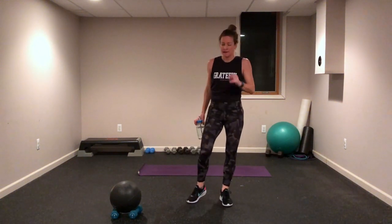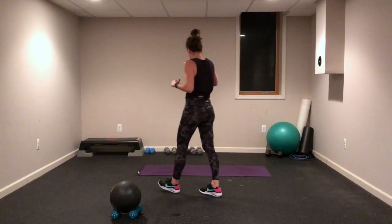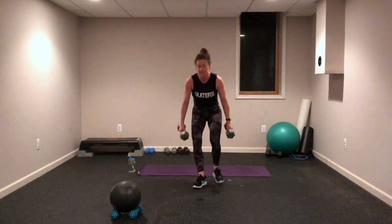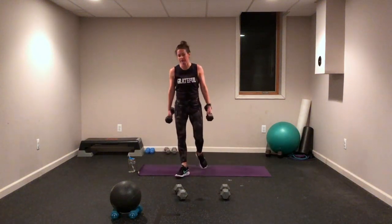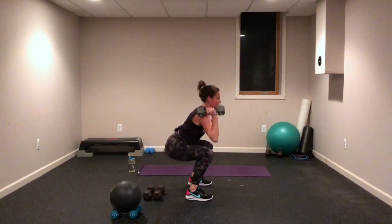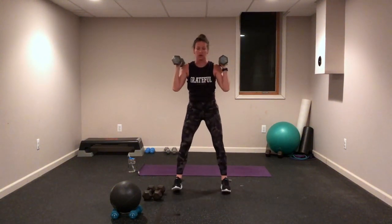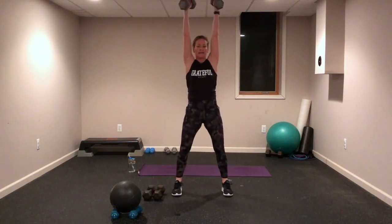We are going on to the strength Tabata. You will need a set of dumbbells — a couple sets if you have them, heavy for legs, lighter for upper body. I have some 15s here and 12s. We start with a squat to an overhead press. Take it to the heels, push it up — maybe come up to those toes. Inhale down, big exhale up. This is all yours, your choice, your body, your workout.